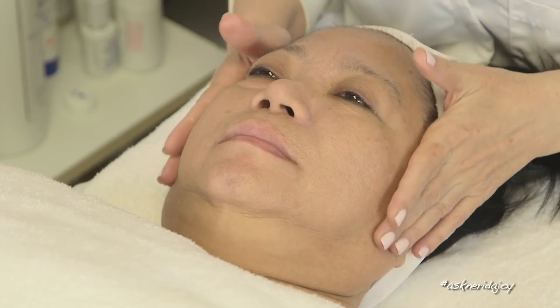Hello and welcome to another Ask Nerida Joy video. I have a new model here with me today, her name is Estrella, and I'm going to be cleansing off her skin. I wanted to bring in a different type of model today and start moving on to a more mature skin, working on the jowl area and the neck. So this is something that I wanted to focus on today.